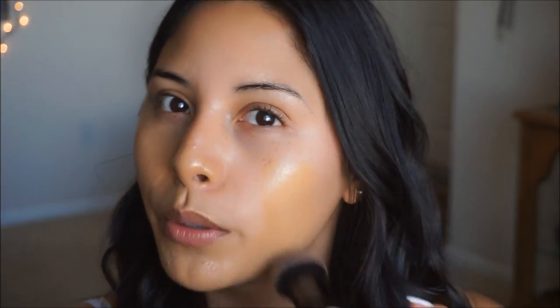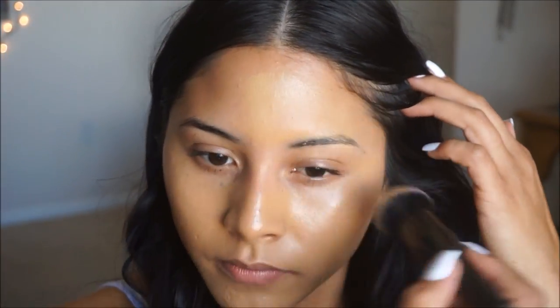This foundation is buildable, and I do like my foundations to be medium coverage depending on what I'm doing for the day. I think I'll really like it because you can build it up to full coverage or just wear a little bit for medium coverage. It does give a luminous glow, which I'm sometimes terrified of because I have oily skin, but we'll see how it wears throughout the day and I'll give you guys my thoughts in another video.